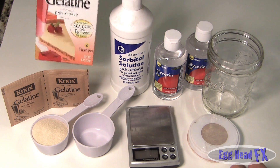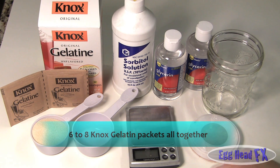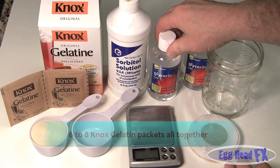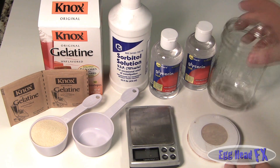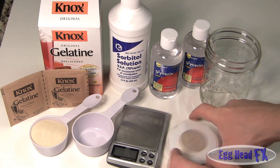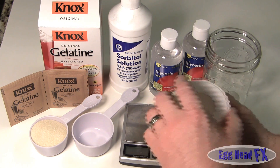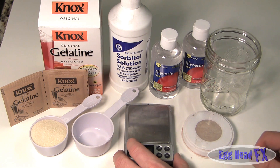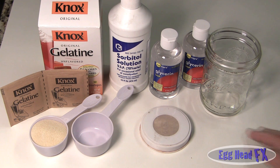This is Knox Gelatin, unflavored. They come in these little packets. You'll need maybe about five packets - that's roughly about a quarter cup. Sorbitol and gelatin both can be found in pharmacies or in the pharmacy area of any grocery store. You'll also need a glass bowl or cup - this is just a regular mason jar - and a compact of a color that matches your actor's skin tone. You're only going to use a little bit; you're not going to color it that much.